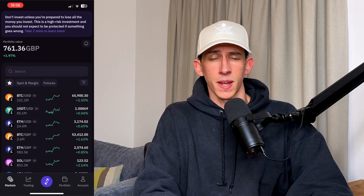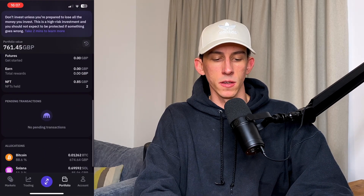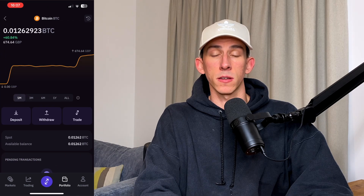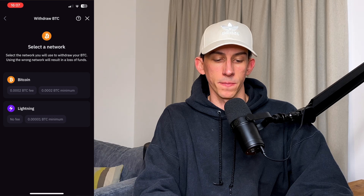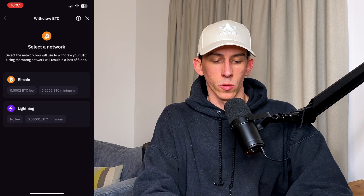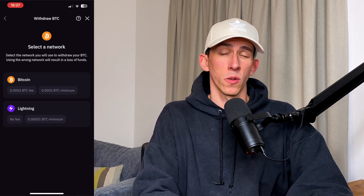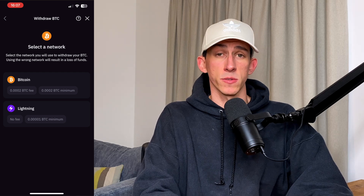I'm going to go into Kraken Pro, but it doesn't really matter if you use Kraken or Kraken Pro — they are both Lightning capable. We're going to go into portfolio, scroll down and find Bitcoin, then go to withdraw. We're going to withdraw on the Lightning Network. On Lightning you can see there's no fee with a 0.0000001 Bitcoin minimum, but if we were to withdraw Bitcoin on-chain there's a higher minimum amount and also a higher fee.